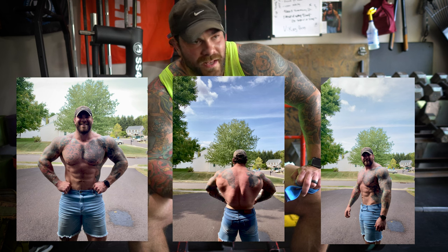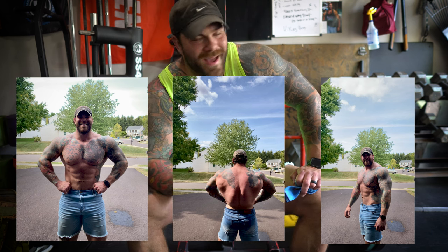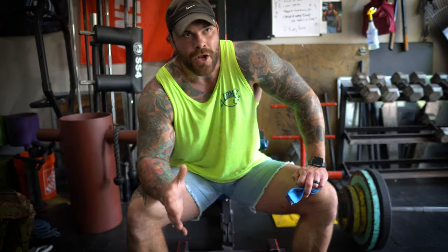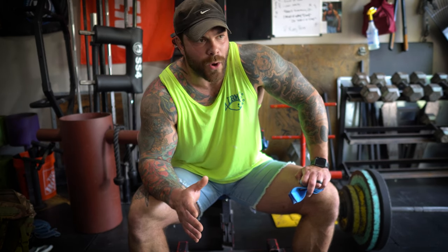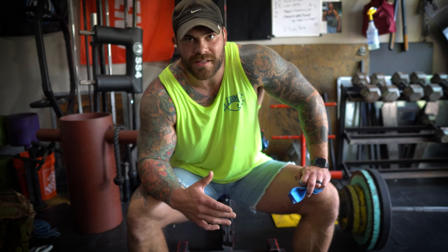I appreciate you guys a ton for sticking with me. I know these videos are a bit different — we got vlog, informational stuff, and entertainment things lined up. I'm a slow burn kind of guy, in it for the long haul. I don't necessarily care how many views we get, but you're going to know I'm going to be around for the long haul — like the up-and-coming Dave Tate, just an old washed-up meathead still getting after it.